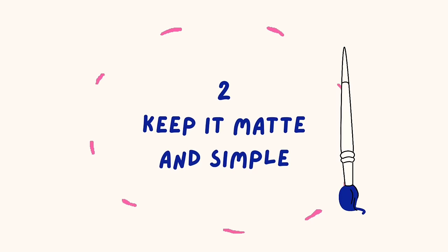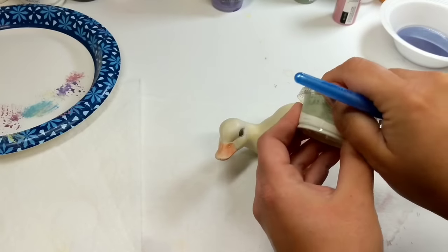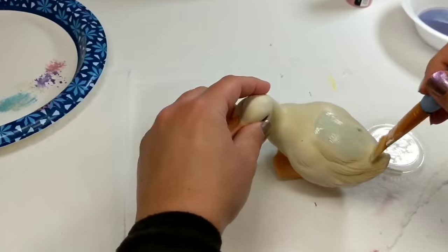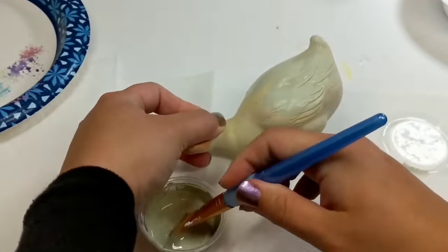Sometimes a little matte paint is all you need to make something look high-end. Inside this little container I have some matte chalk paint that I've mixed up, and we're going to use that to apply to this little knick-knack. I feel like if you grew up in the 90s, everyone had knick-knacks sitting around.